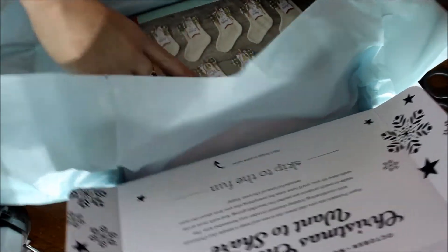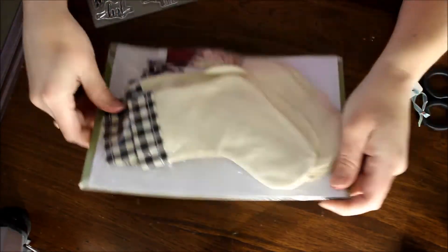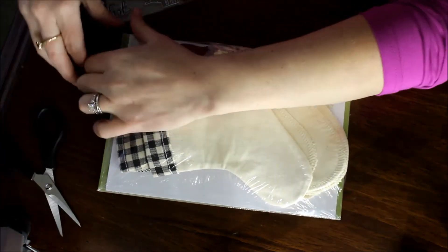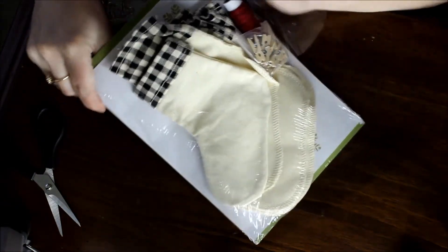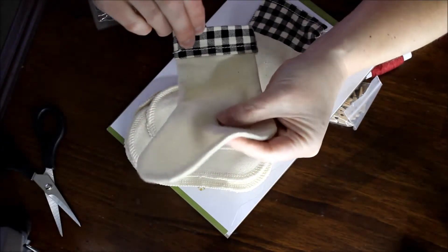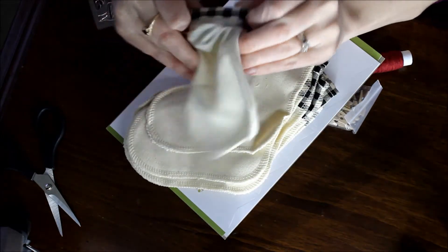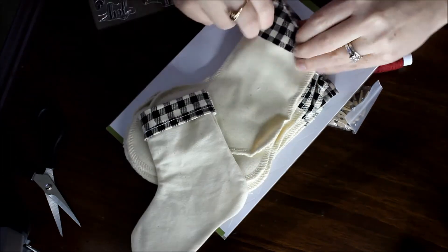Oh my goodness, these are so cute. Let's pull that aside — look at those little stockings! Oh my gosh, they're so adorable. Let's pop this open. There we go, now I don't have to worry about ripping something. Look at these adorable little stockings — they are just precious, and they have that plaid edge there. Super, super cute!